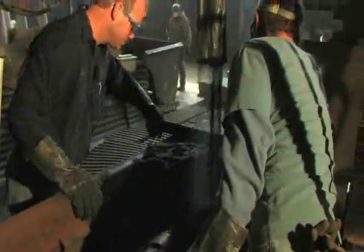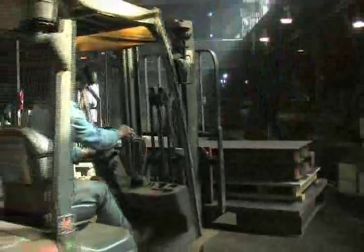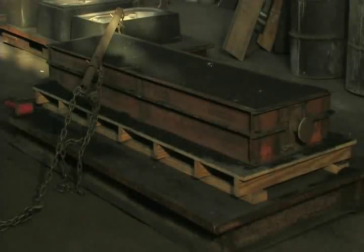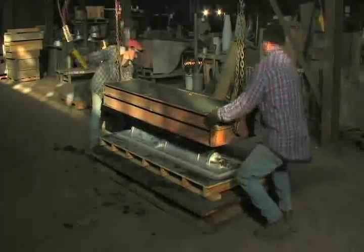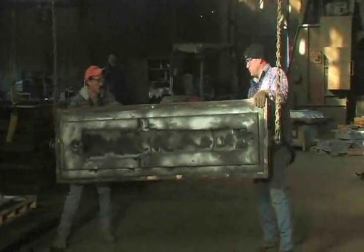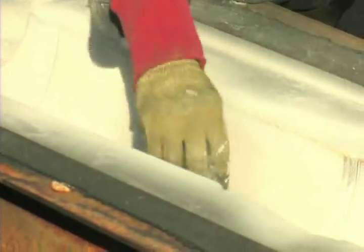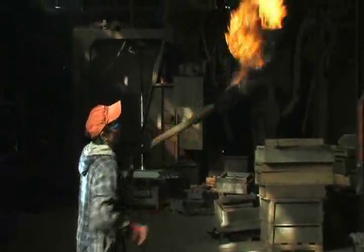The binder and catalyst act to glue the sand together so it holds its shape during the pouring process. When the pattern is removed, the impression in the hardened sand will hold the molten metal. A mold wash is applied to seal the surface of the mold. A second wash prevents the metal from burning into the sand. These make the casting smoother and prevent it from fusing to the sand.